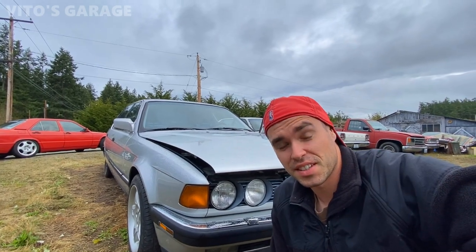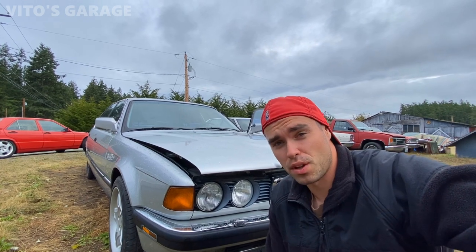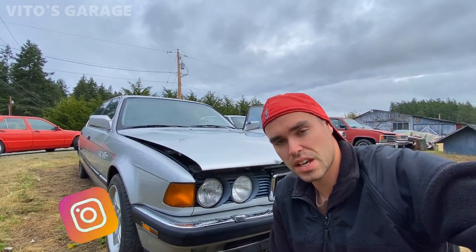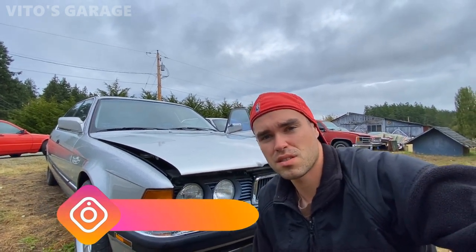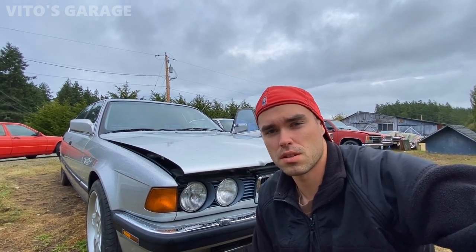Hey guys, welcome back to Vito's Garage. Today is going to be another day of working on the BMW E32 750iL — amazing V12 car, amazing machine, super sophisticated, super legendary car. Today we're going to be doing a car wash and also have to work on a couple of electrical issues on this car.